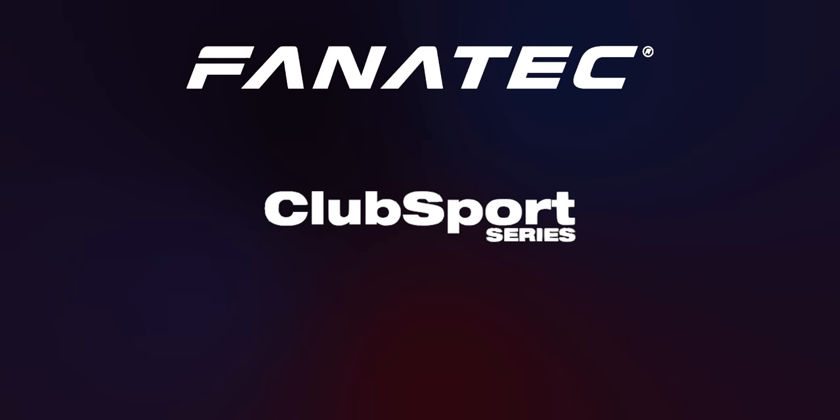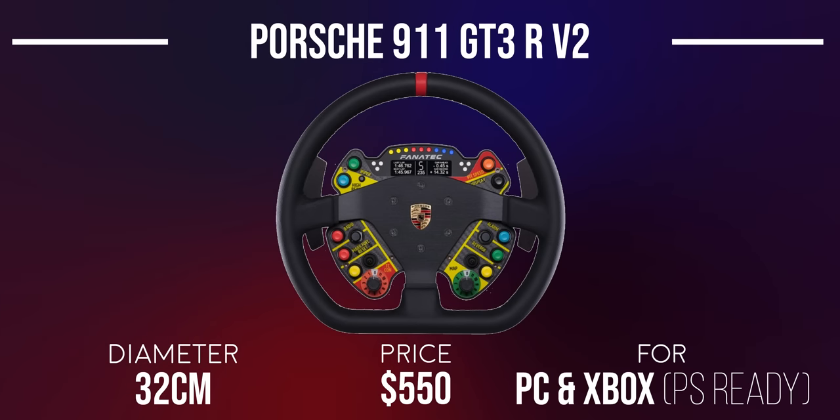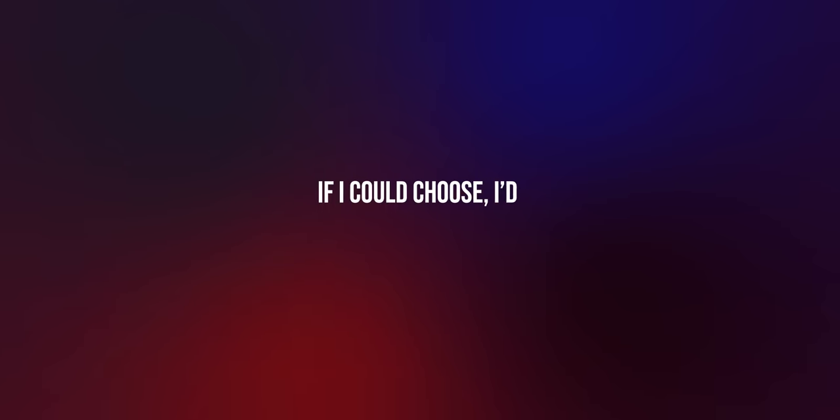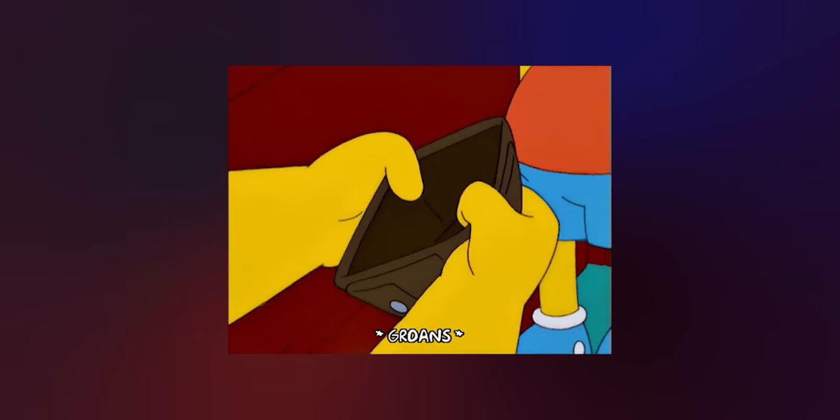That's it for the CSL wheel rims. Moving up to the Club Sport series, there's a far greater variety, so I'll be moving through them quickly. The Porsche 911 GT3R V2 features a beautiful leather-wrapped wheel and comes with the Podium Endurance Module button box and the Club Sport Universal Hub V2. It's not cheap, but it sure looks the part. The exact same wheel wrapped in Alcantara instead of leather is also offered at the same price.